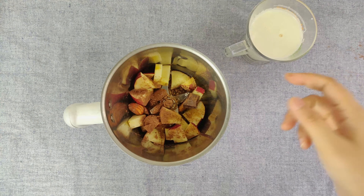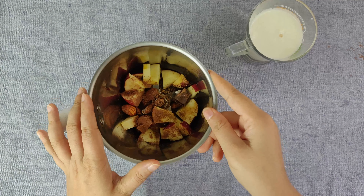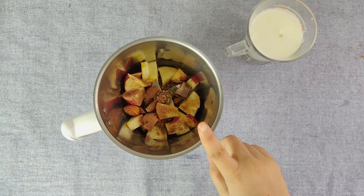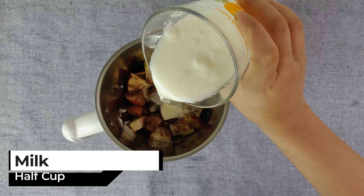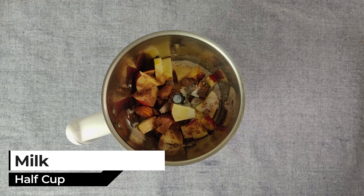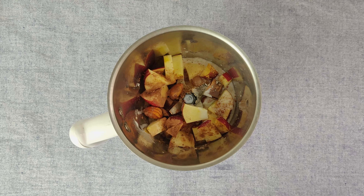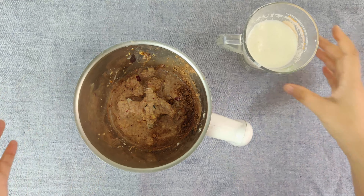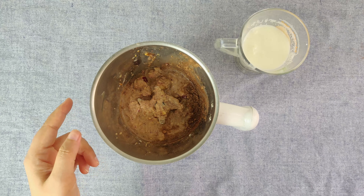Otherwise they will notice that there is no chocolate and it will taste like plain apple. So let's keep that in mind. Now this is a dry mixture. I will add a little bit of water to it — not the whole amount, just a little, because if you add too much water at once it will become lumpy. So we will add just a little water.